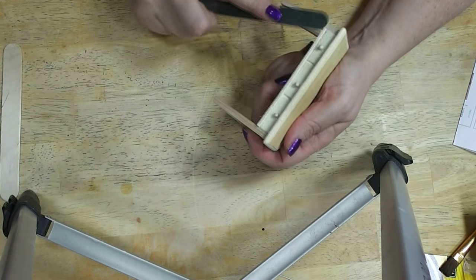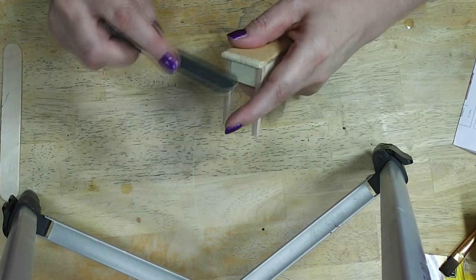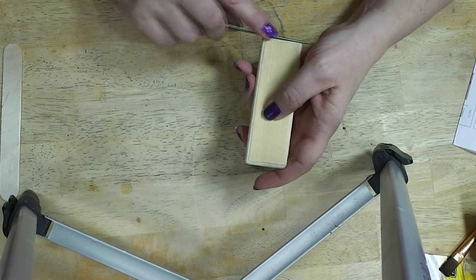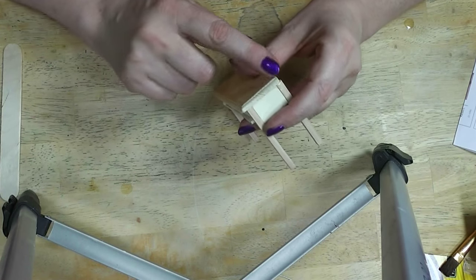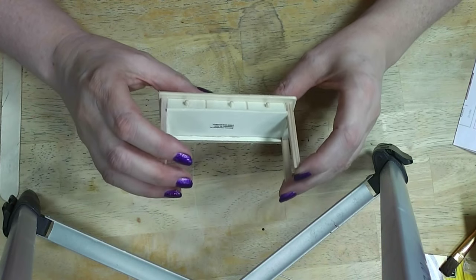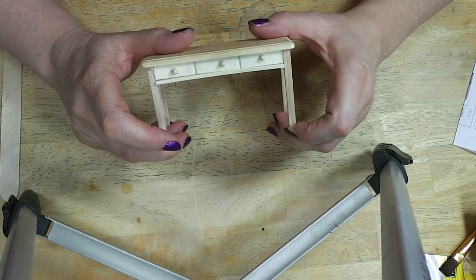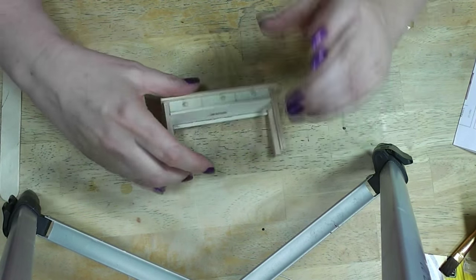So we're going to start with some simple sanding. I thought about this for a while today — how did I want to finish this? If I wanted to take the time to really sand it and get it really smooth I would probably do a different finish than I'm going to. This is going to look like probably a piece of furniture that the people in your dollhouse bought used and kind of beat up.